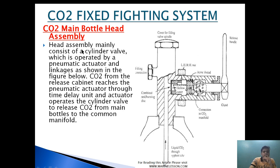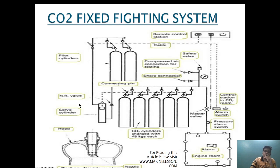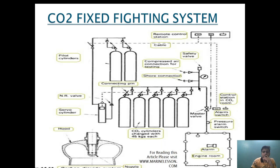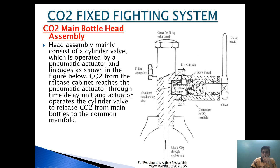The head assembly mainly consists of a cylinder valve which is operated by a pneumatic actuator and linkage. CO2 from the release cabinet reaches the pneumatic actuator through a time delay circuit, and the actuator operates the cylinder valve to release CO2 from the main bottle to the common manifold. An Acme thread is provided which operates the mechanism.